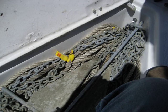I added an eye that is through-bolted to the front of the locker that the end of the line is tied to. Needless to say, I think I was the first one to use that anchor.